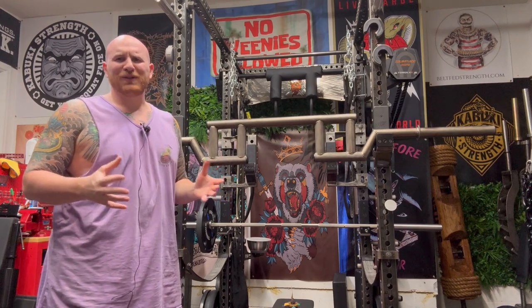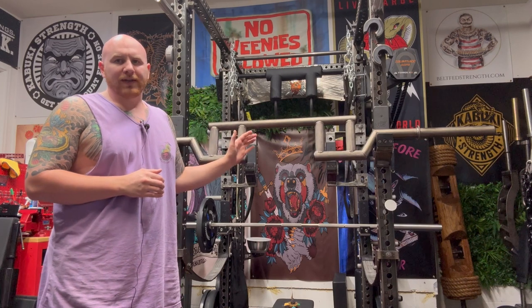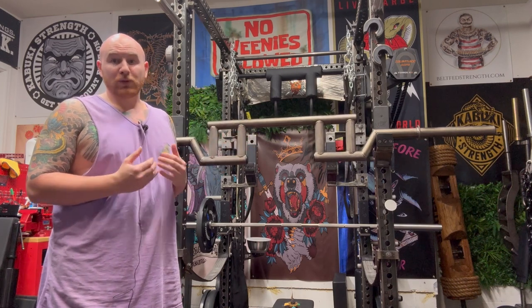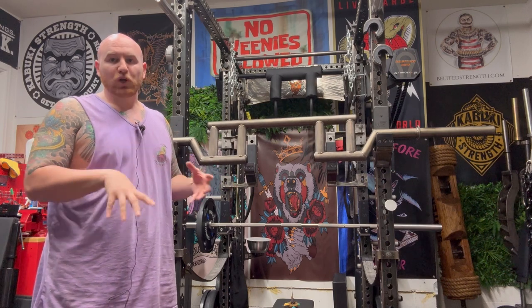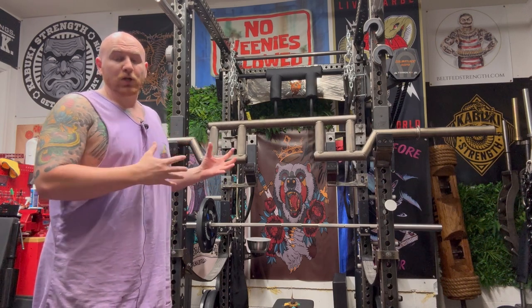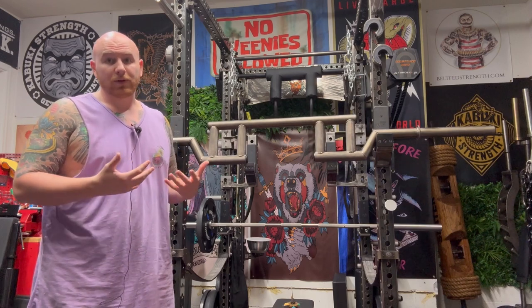Hey guys, welcome to Bespoke and Bougie Reviews. I'm Winston, and today I'm reviewing a bar that a lot of you may not have seen. It was certainly new to me. I have looked around and I cannot find a bar quite like this on the market, so I really wanted to get a review and hopefully get it more popular, because I think it's a really, really cool and fun bar to use.